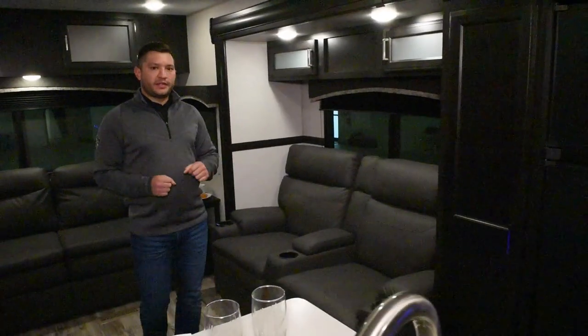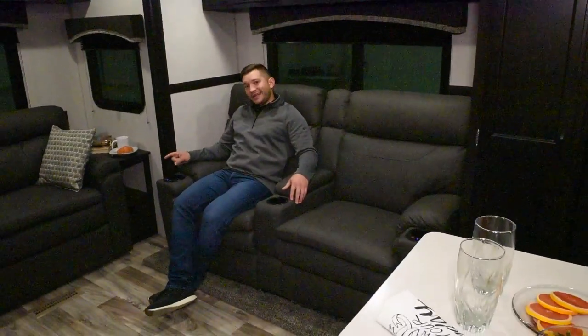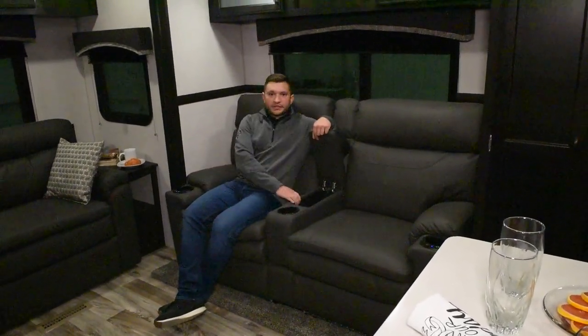As we move around here into the living galley area, you have these awesome upgraded theater seats. They've got heating and massage — that is an upgrade for this year. You've got cup holders, and a nice little place to store any of your TV gear, whether it's controls or magazines.